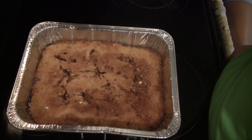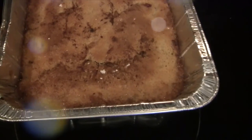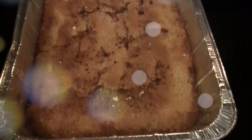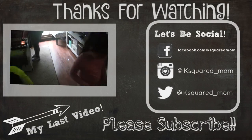I hope you guys enjoyed this recipe video! This is super easy to make and super tasty, especially now when the peaches are in season. Thank you guys so much for watching and I will see you in my next video — bye guys!